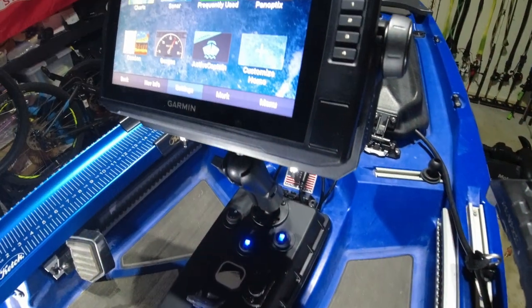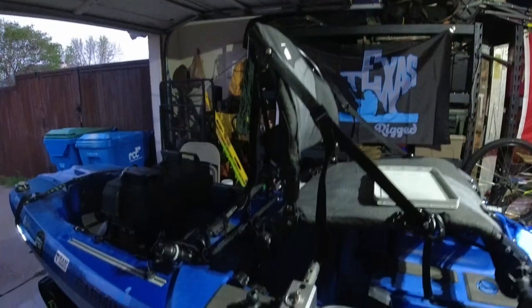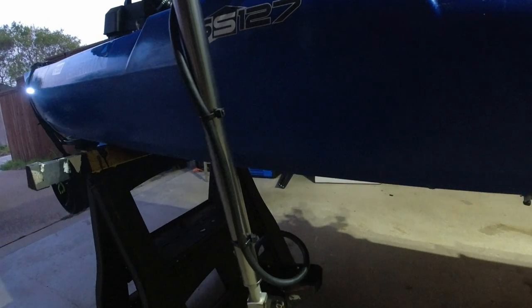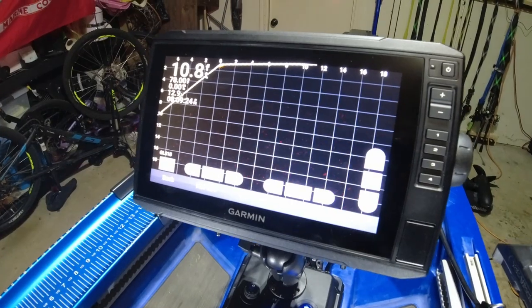If you want to check out my setup that I currently have, I will link the description. You can check that out as the setup I've had before. But today we are adding a game changer. As everybody knows in the fishing world, if you don't have LiveScope, you're already behind. So this is the year, 2022, that we add LiveScope to the kayak.